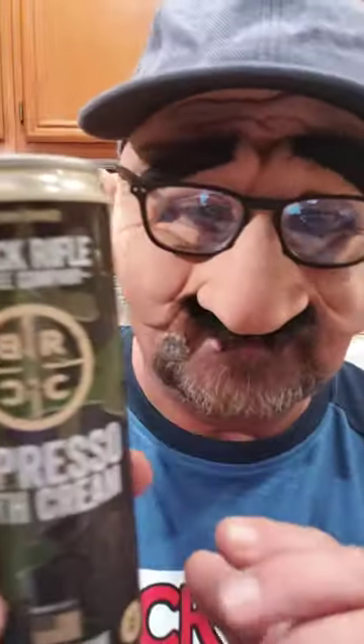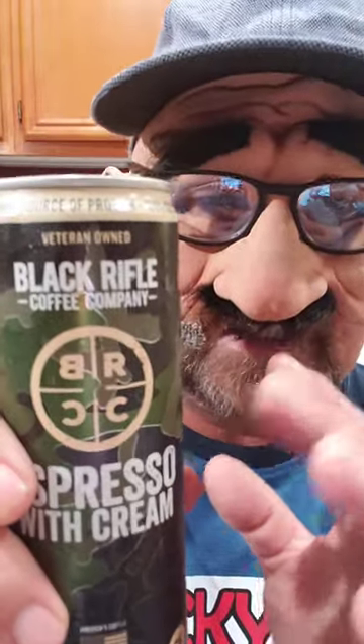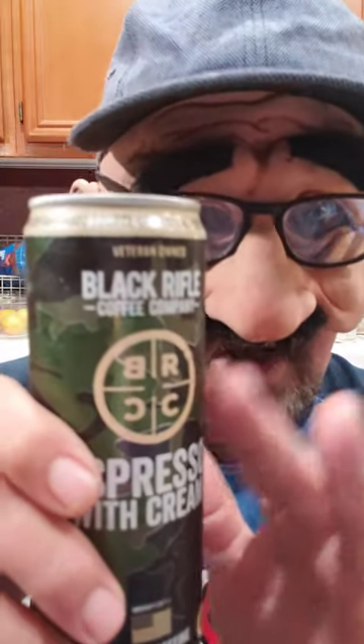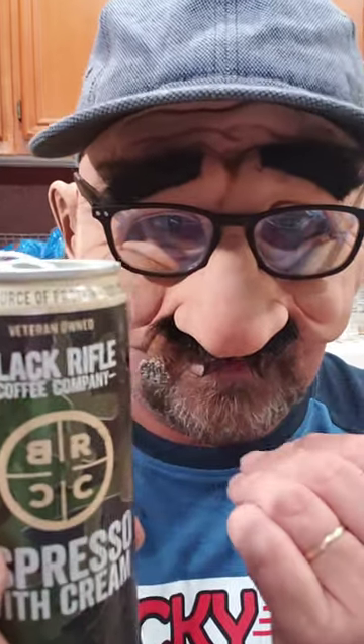There are a couple of immediate surprises. You feel like it should be carbonated because it comes out of a can like this, but it's coffee, so why would it be? The second surprise is you expect really sweet flavors, but what you get is really coffee flavor — very flat on your tongue — and then the sweet follows behind.